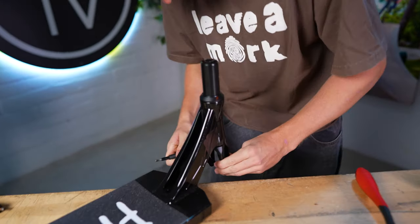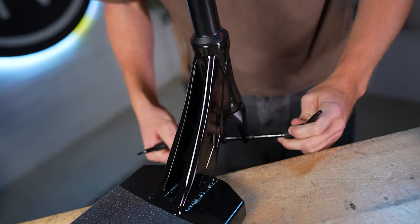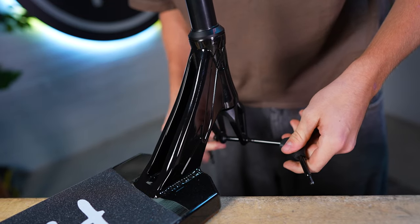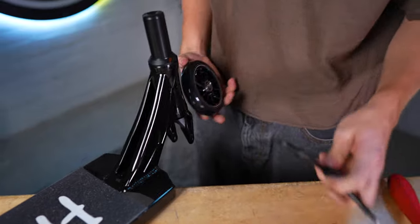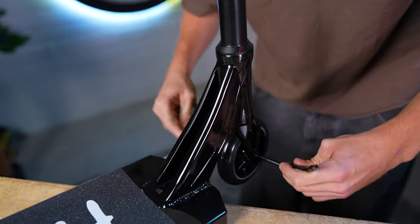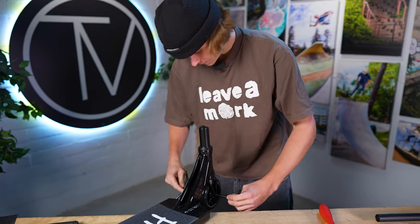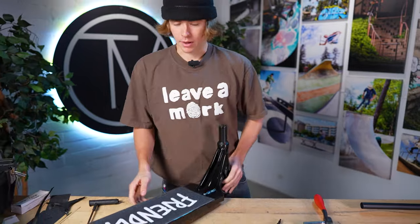Next, front wheel. Going to be grabbing an Allen key. Take the front axle off — going to need two. Got the other Allen key. Loosen that jawn. Front axle off, front wheel going on. Tighten. Make sure it's all dialed and whatnot. Bottom half of the scooter's all done.